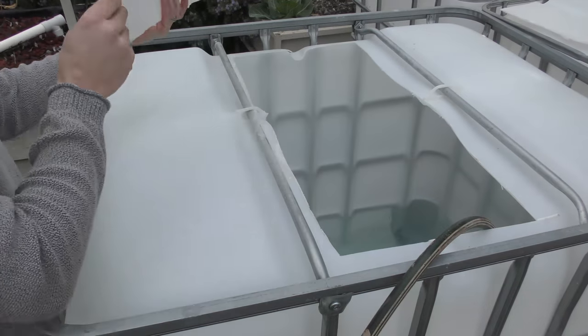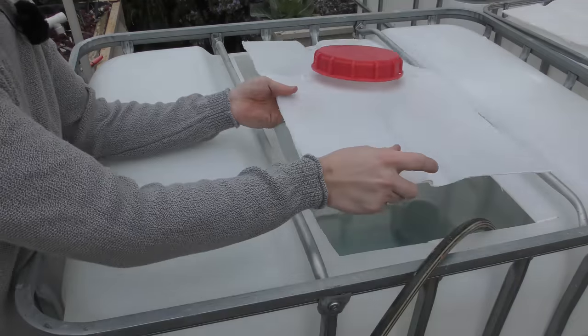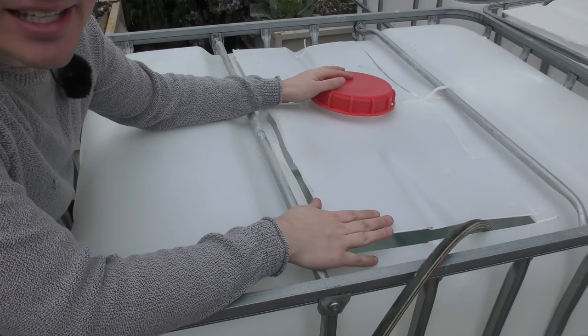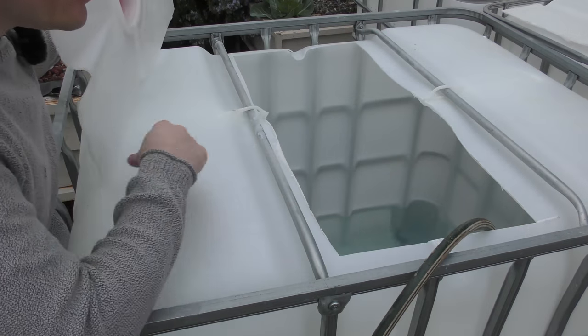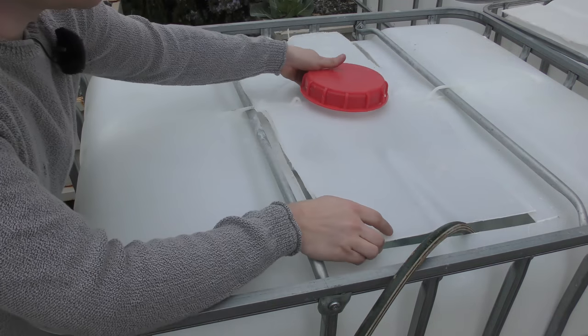Basically what I've done is cut these little lids off, so those lids will be able to sit straight over the top of where it goes, and they will stop the dragonfly larvae getting inside, which is kind of what I need for this sort of setup. The water is filling up and it's going to be filling up for a while — I have three of these.